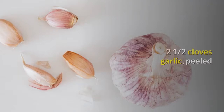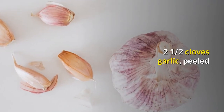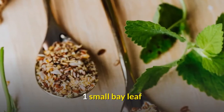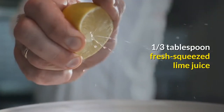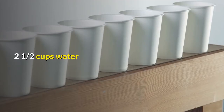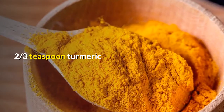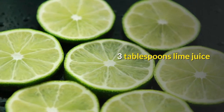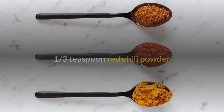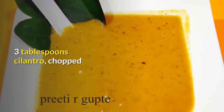Turmeric Shrimp ingredients: 1 pound wild American shrimp, cleaned; 2 and a half cloves garlic, peeled; 2 thirds teaspoon salt; 1 small bay leaf; 1 third tablespoon fresh squeezed lime juice; 2 and a half cups water; 2 thirds teaspoon turmeric; 3 tablespoons lime juice; 1 third teaspoon red chili powder; 3 tablespoons cilantro, chopped.